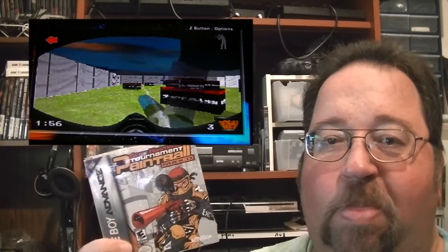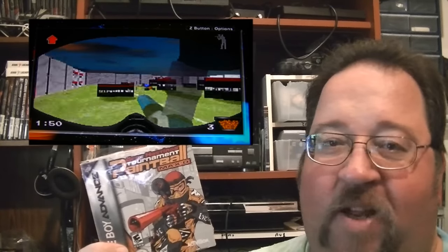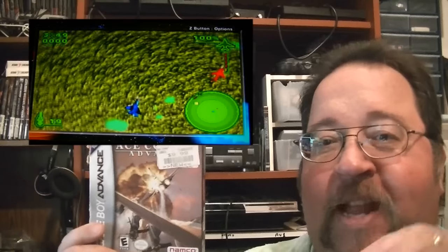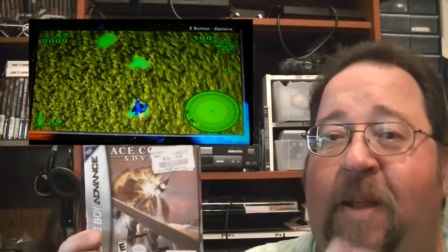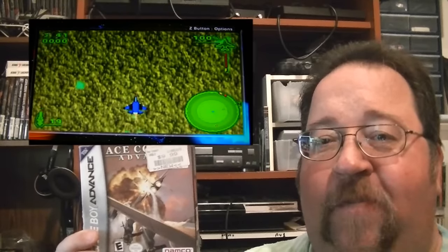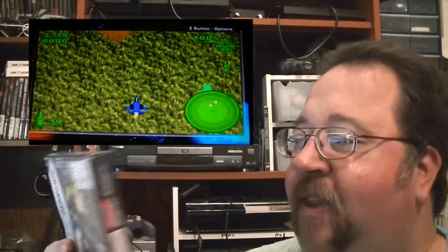Then we got Tournament Paintball — I don't like this game at all, that one's got to go. Now I'm a big fan of the Ace Combat series, so we have Ace Combat Advance. What's different about this version is it's a top-down view instead of the cockpit perspective you get on PlayStation. You can go down to the ground and back up in the air, and you've got your missiles and machine guns just like Ace Combat. It's actually not too bad — quite a bit of fun. Pretty happy to get a hold of that.